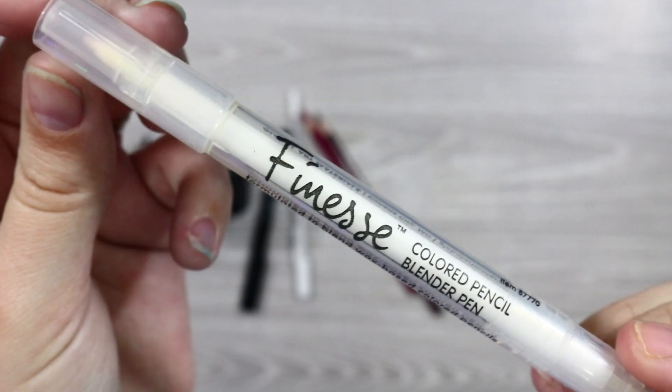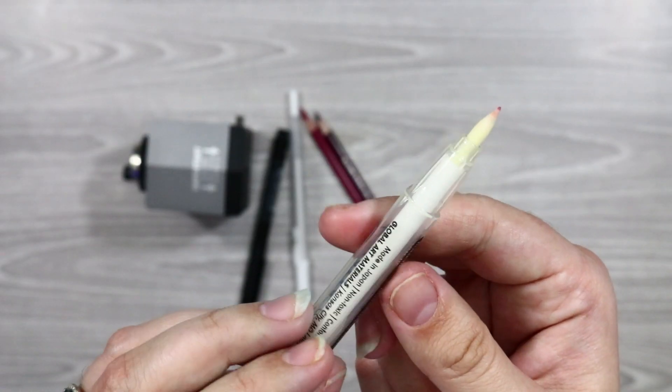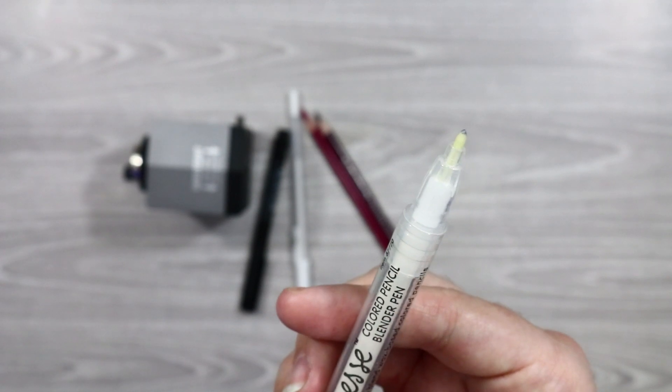First I'm going to show you my favorite products of January 2019. I'm going to start off with the Finesse blender pen. If you watched my wet blending methods comparison you probably saw this and already know that I absolutely love it. I've been using this a lot since the beginning of December and it just does such a fantastic job at blending. I'm yet to come across any issues with it, so it's now a staple item in my colored pencil kit.